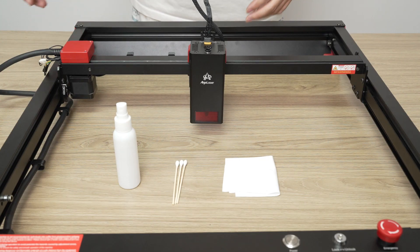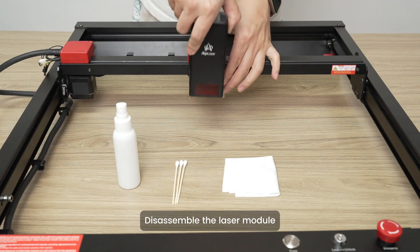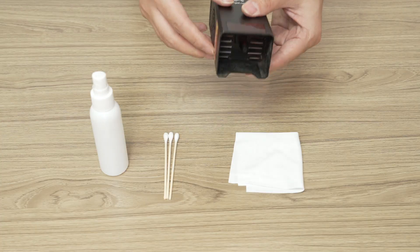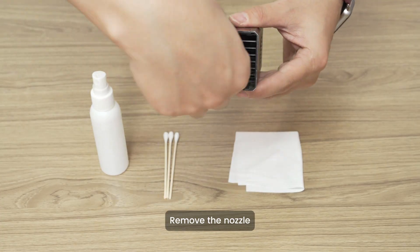Window Lens Cleaning. Disassemble the laser module. Remove the nozzle.